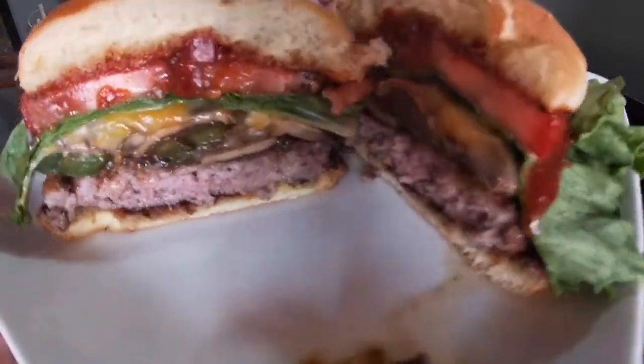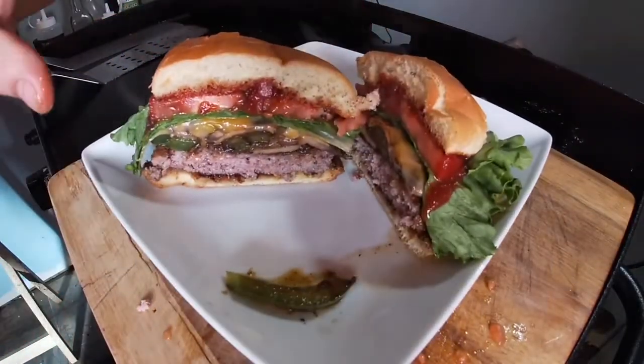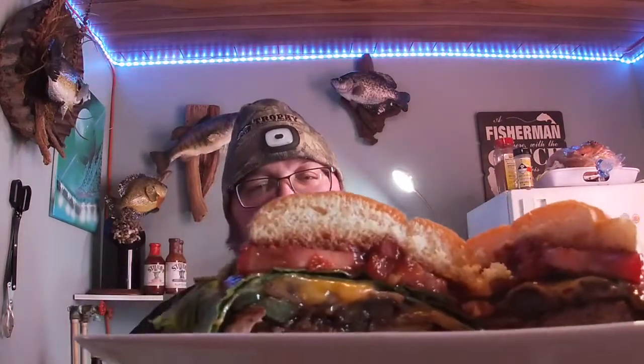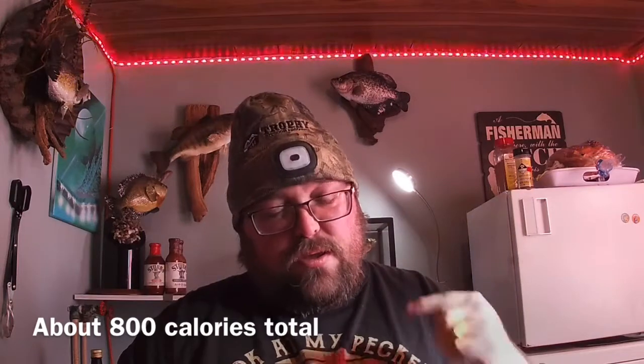Oh, it's gonna be good. Yeah — now tell me that don't look delicious everybody. That looks nice. So we have this big nice burger — it looks delish. Burgers are my favorite thing to make on the Blackstone, it's so easy. You can have a nice burger like this done in about 10 minutes. Let's take a bite — I've been staring at it, I can't wait to try that barbecue sauce.